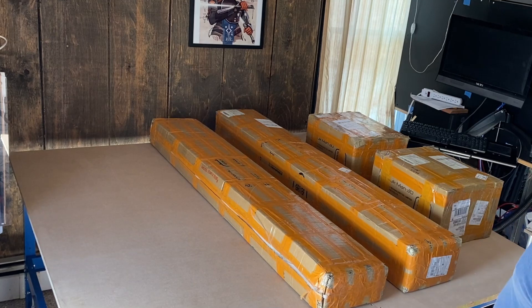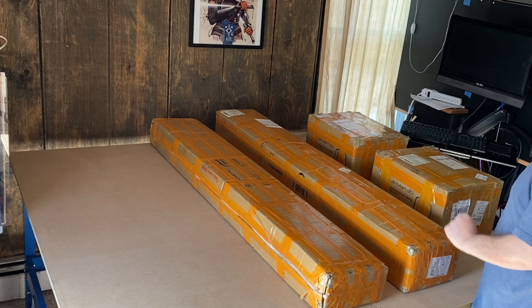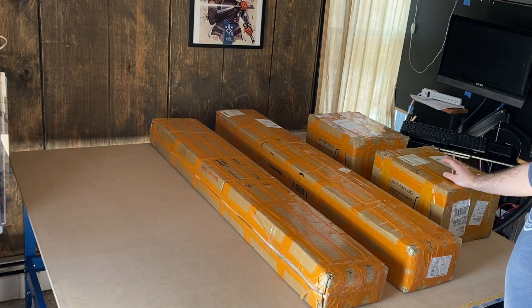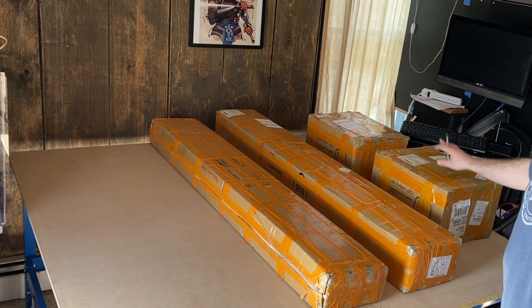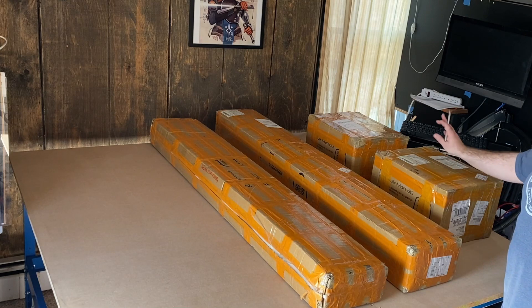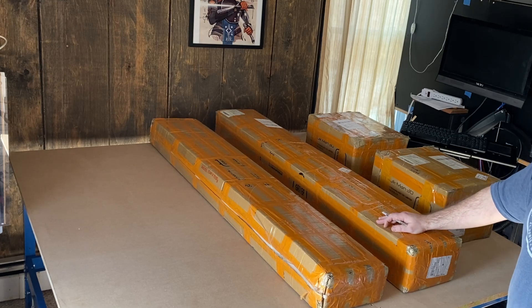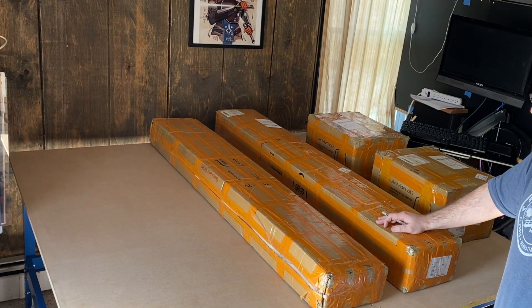This came in four boxes. We've got two long boxes with the extrusion and the lead screws, and two boxes of hardware — all the electronics, all the screws, nuts, T-nuts, angle brackets, end plates, the spindle, the controller, wiring — all of that in these two smaller boxes. This came in two shipments. The two smaller boxes took a week to arrive, the two larger boxes took two weeks to arrive, which is pretty awesome coming from China.